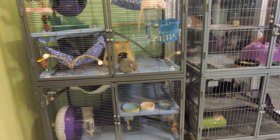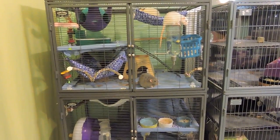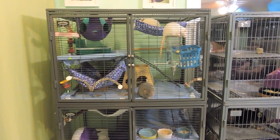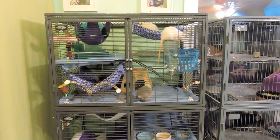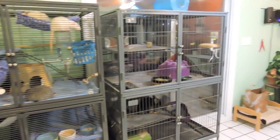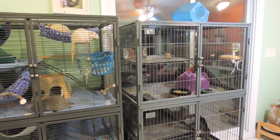The actual dimensions of the double critter nation are 36 inches long by 24 inches wide and 63 inches in height — it's definitely a very tall cage. The ferret nation is half an inch shorter at 62 and a half inches in height and only 25 inches wide, so just a little different.